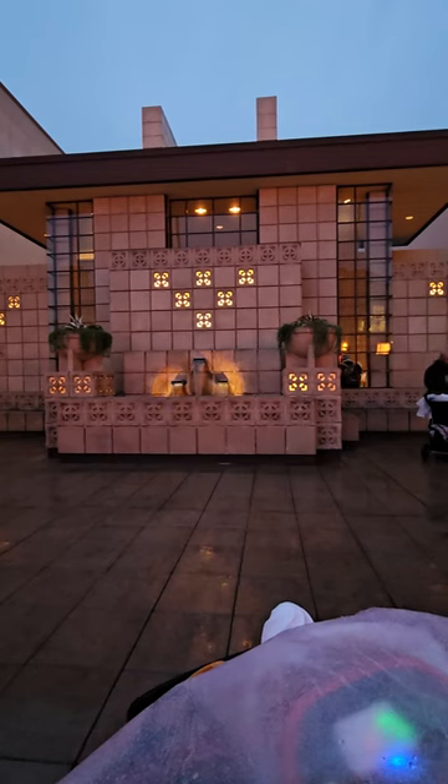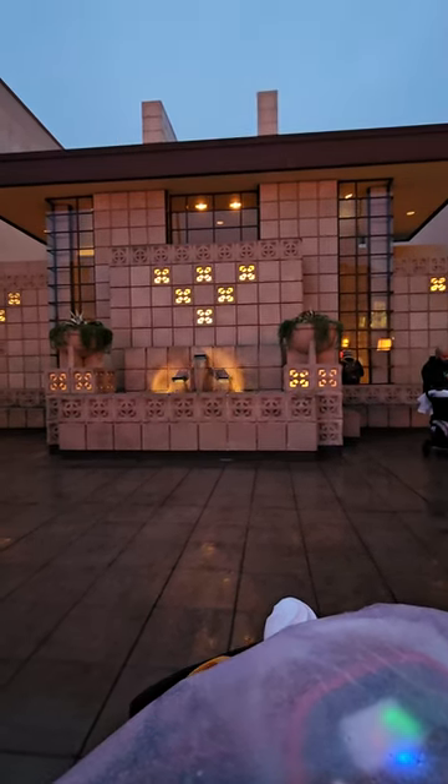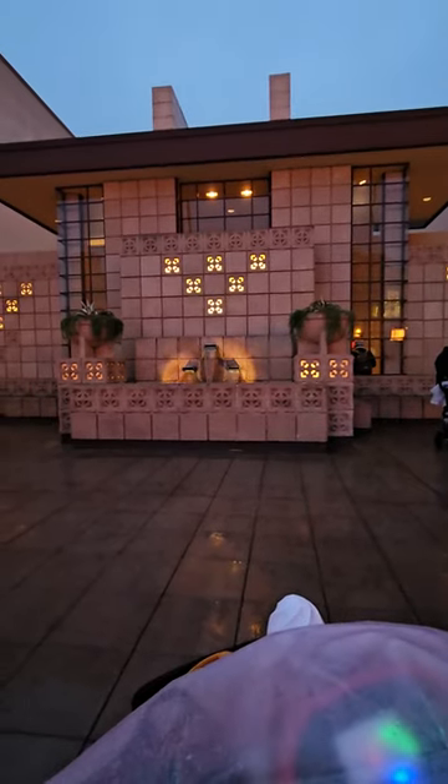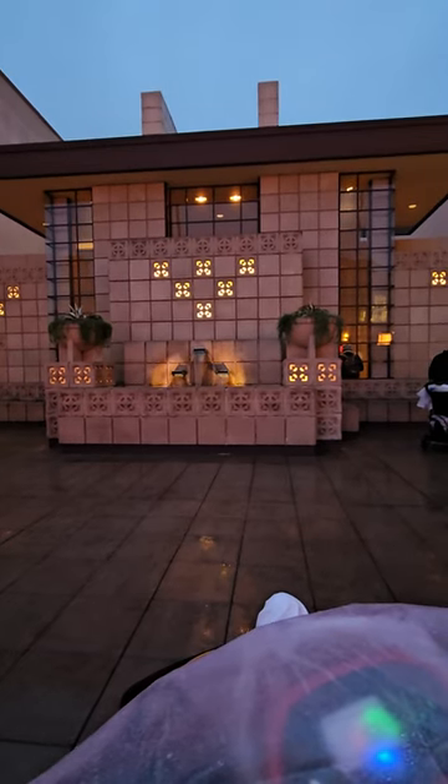And if you go through his artwork, you'll see a lot of the dimensions are usually the same. And he always has an earth feature of some sort in his artwork.